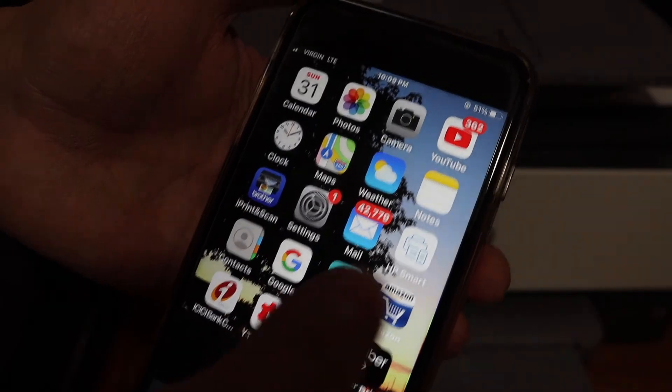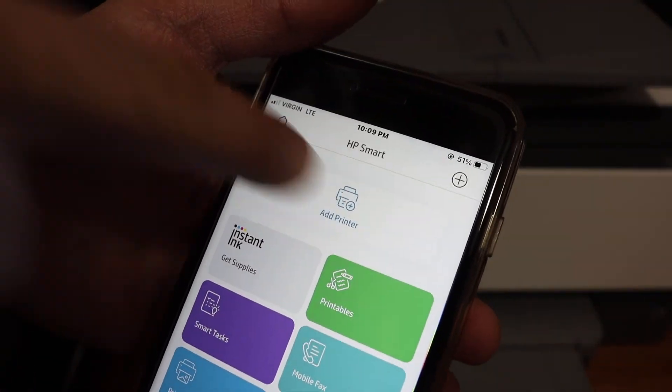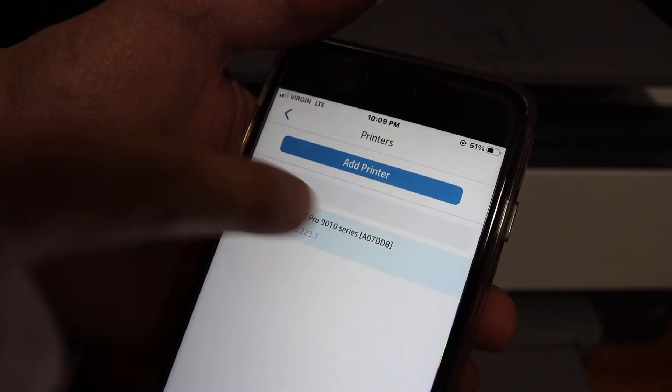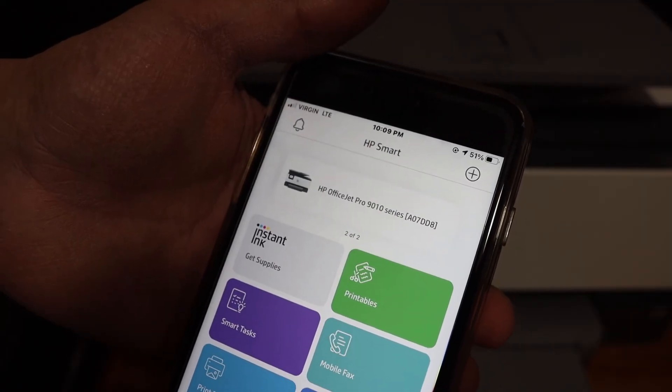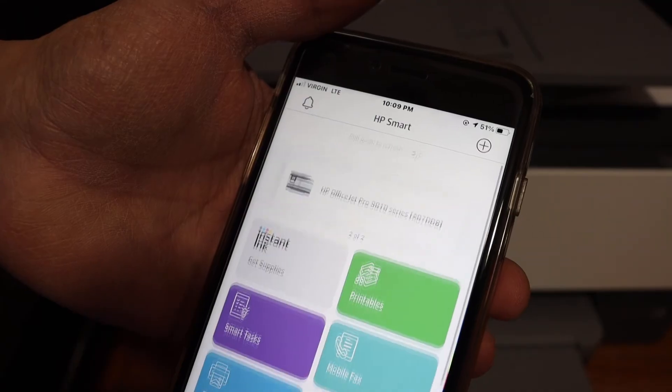Now go to the HP Smart app and open it. Click on the add printer button. Here it displays the name of the printer. Click again and it will add the printer, and now you can do wireless printing and scanning from here.